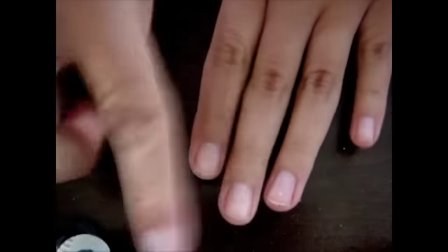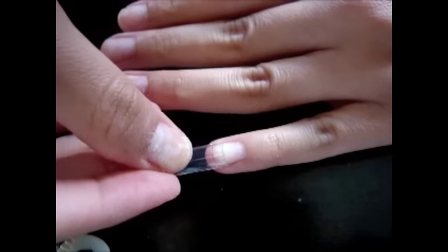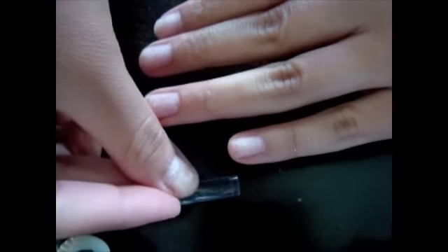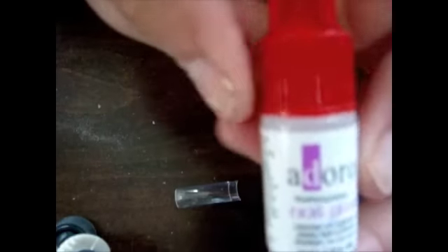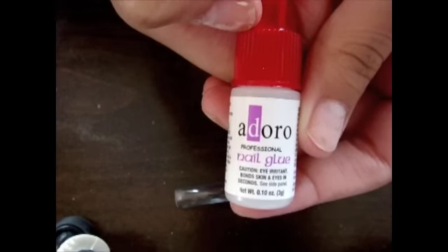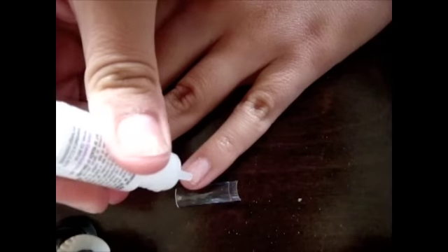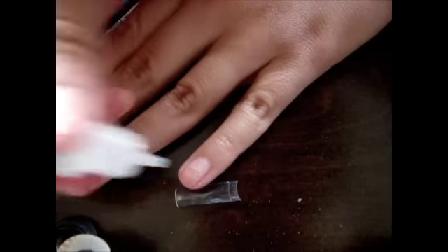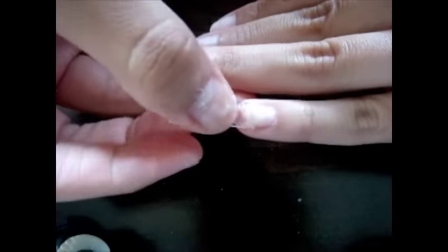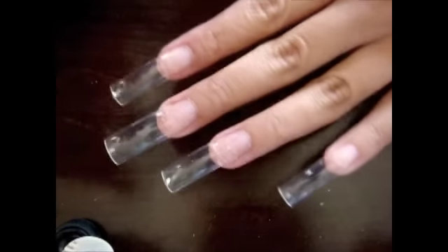From there I'm just going to go ahead and choose what size nails are right for me, and I'm going to start gluing them on. This looks like a good size for me there. And this is the glue I'm using. I've glued on all the nails already.